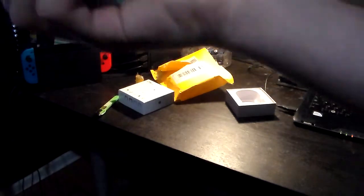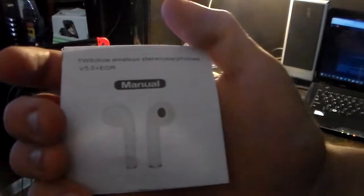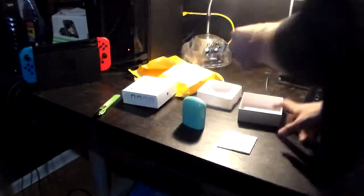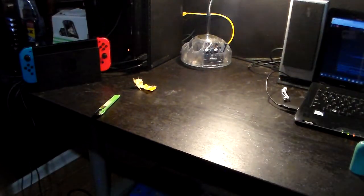They do come with the charger and the manual, everything they should come with obviously. Most people who have AirPods should already know what's in these boxes. Here's the charger. In a previous video I showed the Galaxy AirPods that I gave to my girlfriend — she loves them. So me and her both have AirPods now. I'm going to put this away and jump cut to the next package.